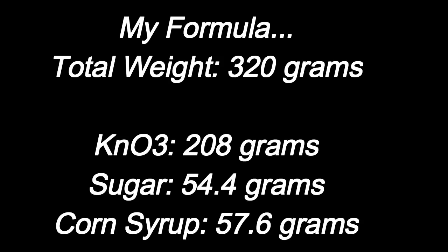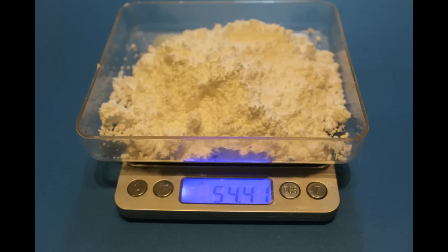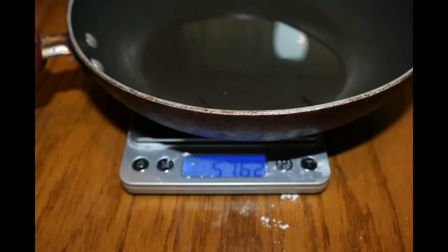For this engine, I weigh out 208 grams of potassium nitrate, 54.4 grams of powdered sugar, and 57.6 grams of corn syrup.